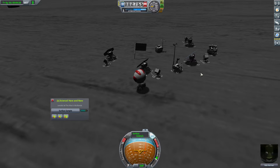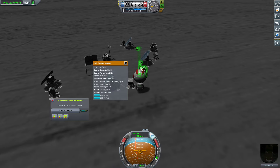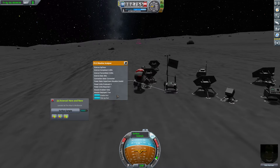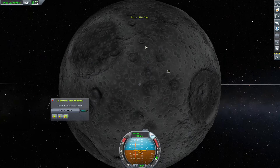Hello everybody and welcome back to Kerbal Space Program, where we have just discovered that for some reason, weather analyzers don't work on the moon. Equipment situation invalid. How could that be? There's so much weather here.